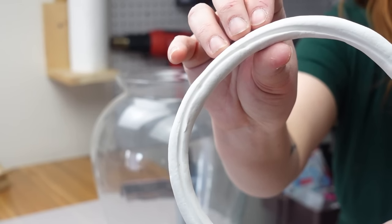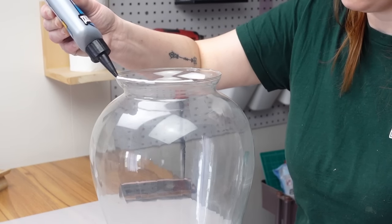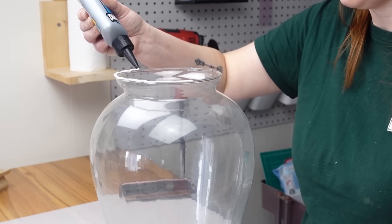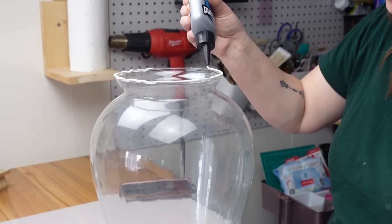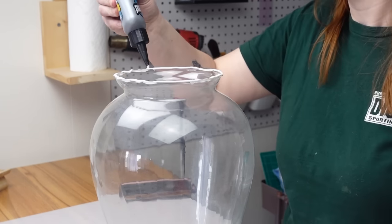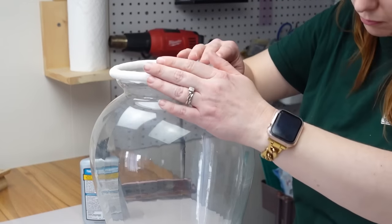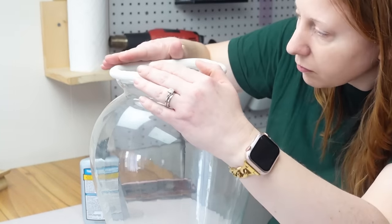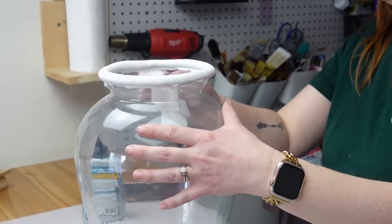You can see the indent from the rim when I take the clay off to add glue. I used my Titebond Quick and Thick glue to adhere it — this works really well on glass and on clay. I also made sure to wipe any glue that seeped out of the bottom off.